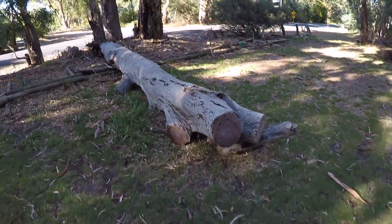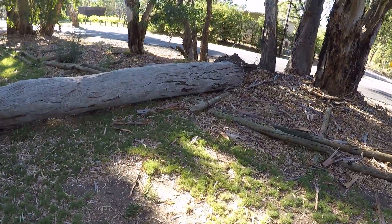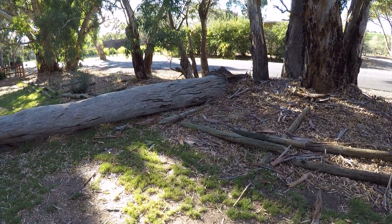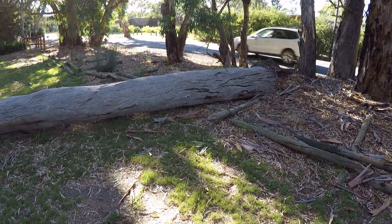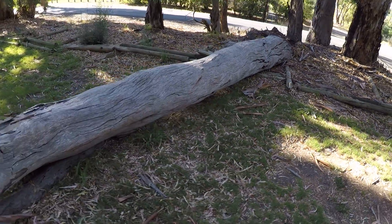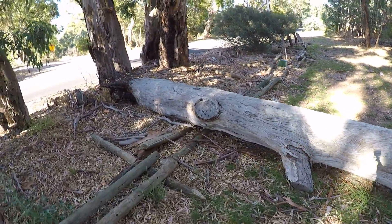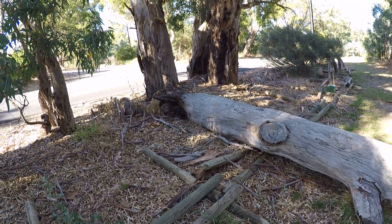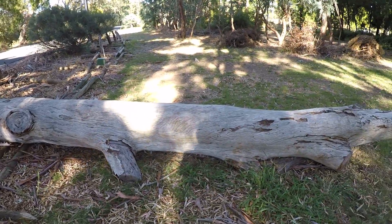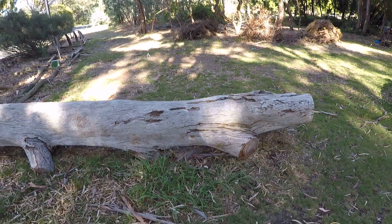Here's today's job - a little red gum log, about a meter across at the base, maybe five or six meters long. The client is building a new house and wants us to mill up some slabs - 55 mil slabs for all the kitchen and bathroom vanity tops. We're going to do 3.6 meter long slabs, so I'll dock off the root ball, find where it starts getting nice and clean, then trim it to 3.6. Should have another little log left over at the end.